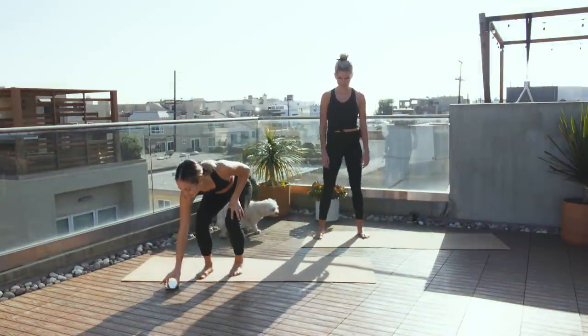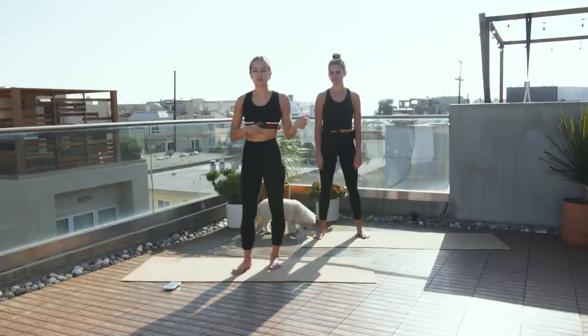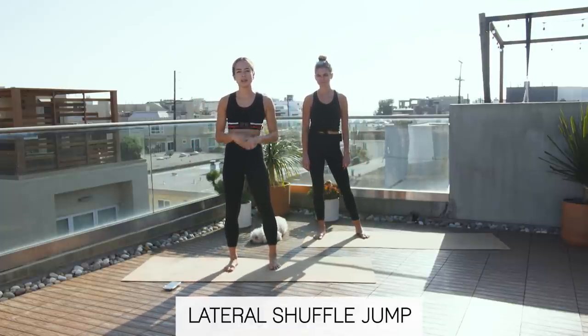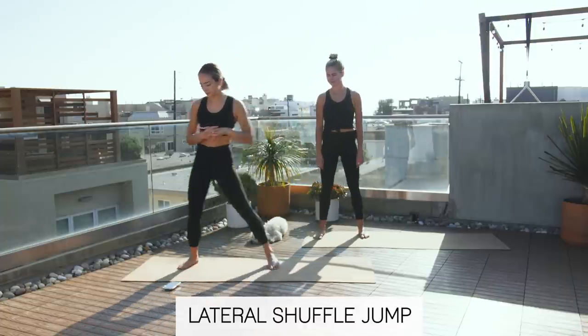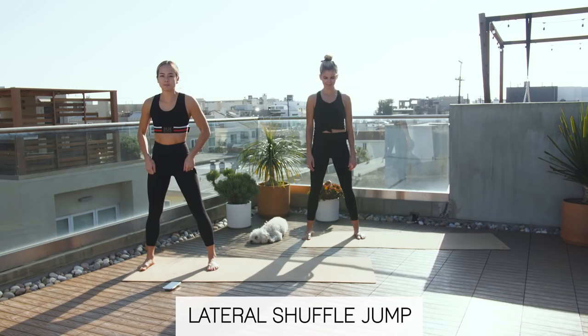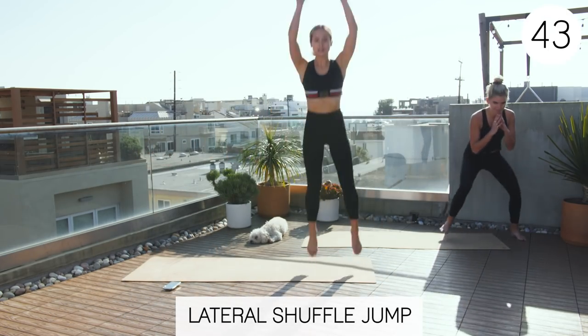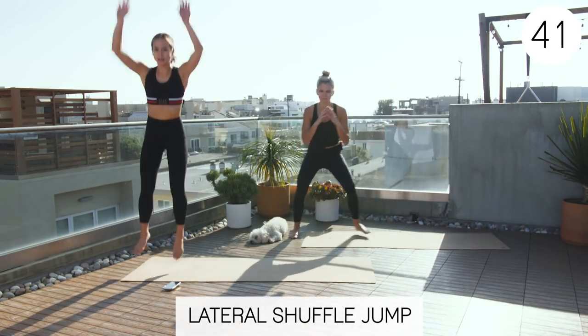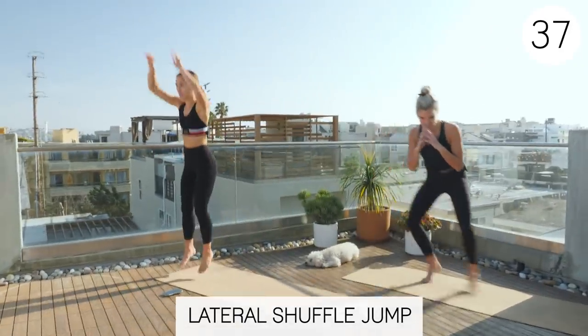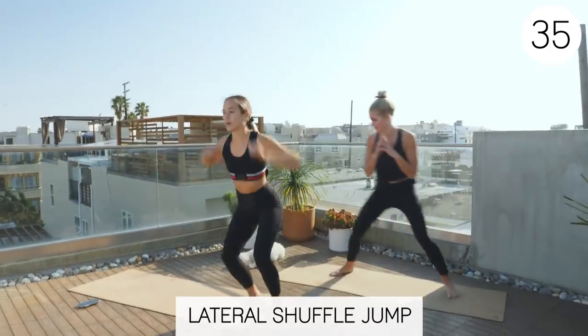All right, we're going to start in 15 seconds. The first one is a lateral shuffle jump and then a lateral lunge hold. We'll do both these exercises twice, and then we'll switch to the next round. Three, two, one. So lateral shuffle, jump. We're just going the length of our mats, but you can go further if you have the space.